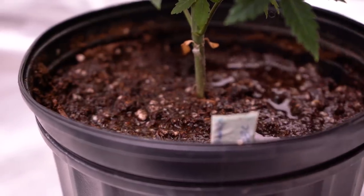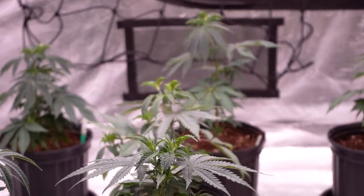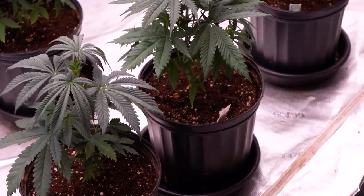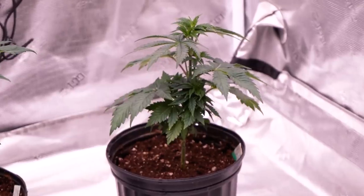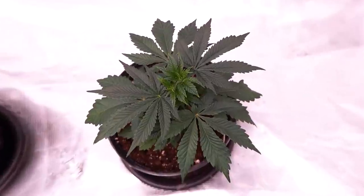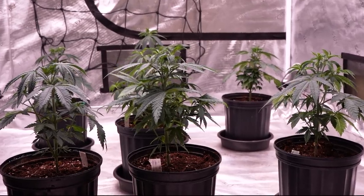At least once a day I'm in here for just a few minutes to monitor everything from the environment to the plant conditions. The structure I've created on these plants is a good building block to work from. This will be a five-plant run inside a 5x5, so the training and building out won't be as dramatic as if it was just a one-plant run. So far the only training on these girls has been topping — each plant now has two main top sites.